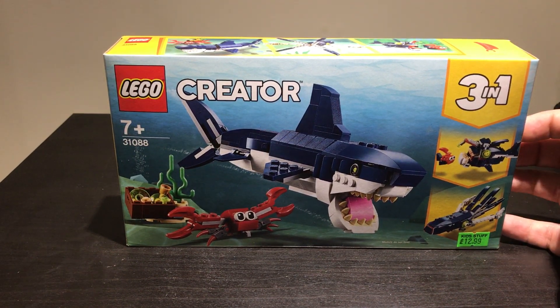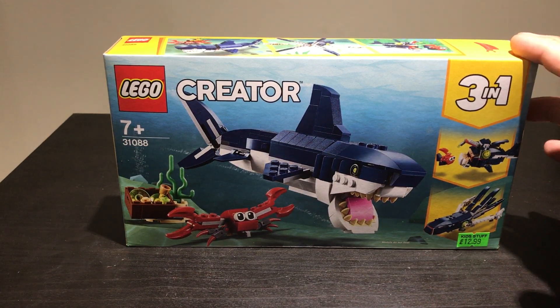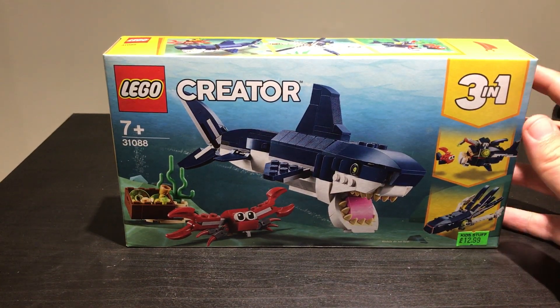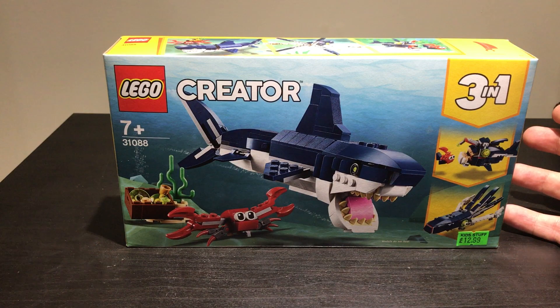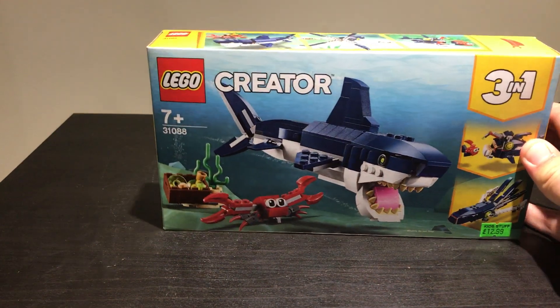I just grabbed this from my local toy shop, Kid Stuff Toys — really good little place. I just thought, you know what, I'm gonna treat myself to it. Only 13 pounds, it's such a good deal. I'd expect a set like this to be 20, 25 pounds, but no, so I knew I had to have it.